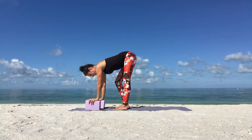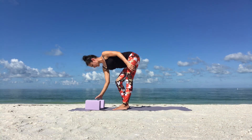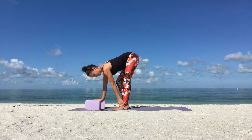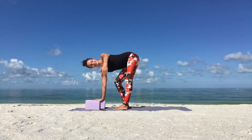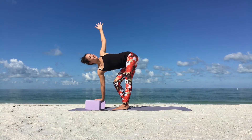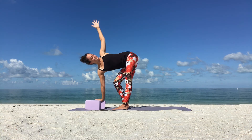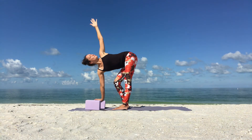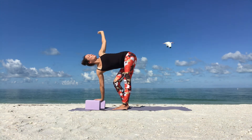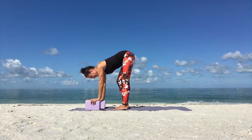Lower your right arm down, switching sides. Now bend your right knee and straighten out your left leg. Your right hand is on a block, fingertips on the ground, or your right forearm is on your right thigh. Inhale, reach your left arm up and twist your chest to your left. Breathe and hold. Enjoy the stretch. Good, and slowly release as you exhale.